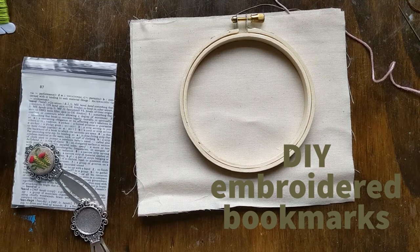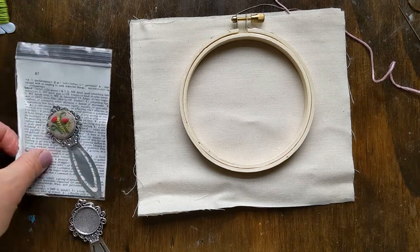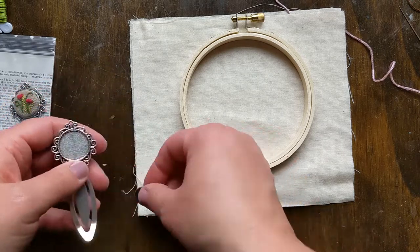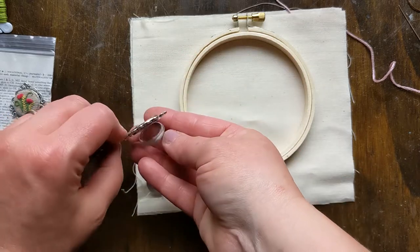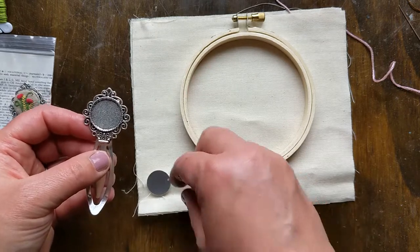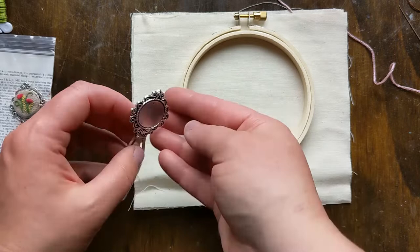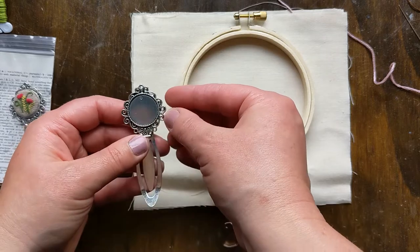Hey, it's Heidi from Alively Hope and today I'm going to show you three different tiny embroidery patterns to make bookmarks. So to start off you'll need a metal bookmark like this. When you get these they often come with a glass piece, but I replace my kits with a metal piece and a penny, which is actually the perfect size. This is what we will be wrapping the embroidery around to put into our bookmark.